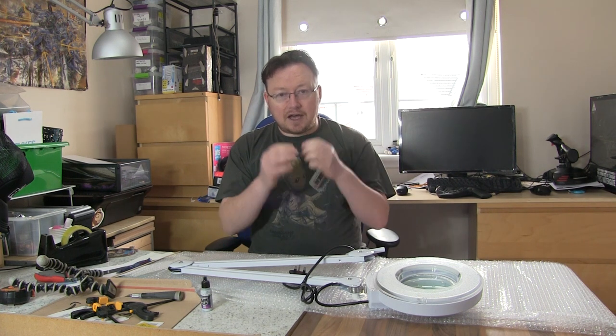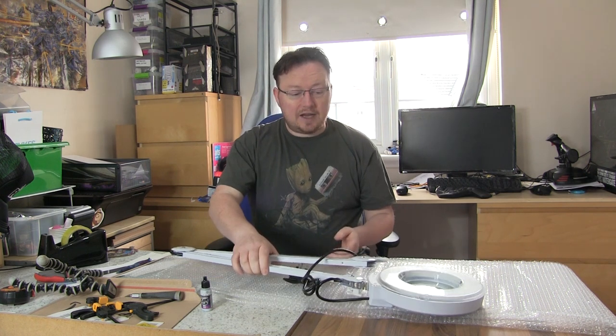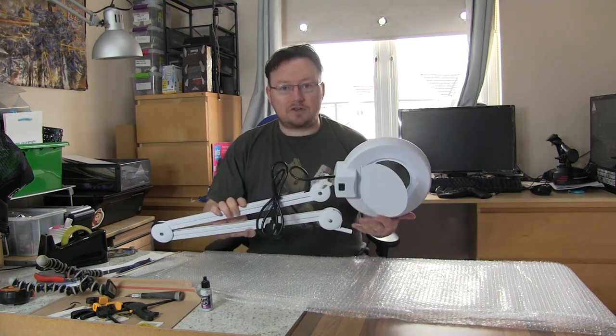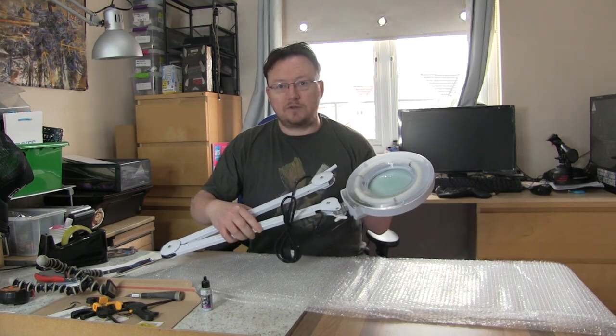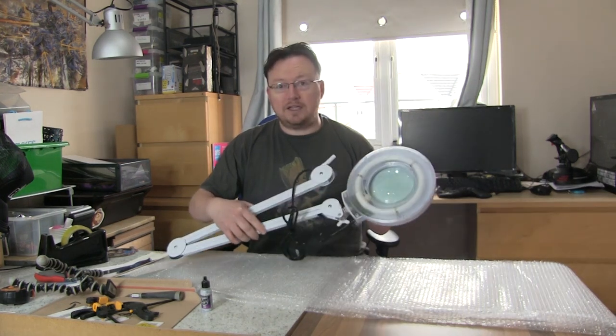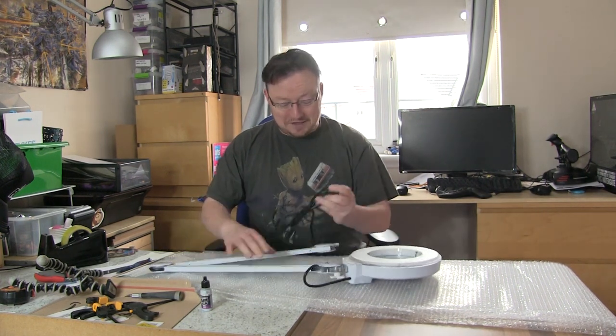Because I wear glasses it's very difficult for me to get a proper focus, so I went and bought this. It arrived today. It was £25 plus a couple of pounds for shipping — the cheapest one I could find on eBay. Honestly I don't know what to expect from it, but let's find out.